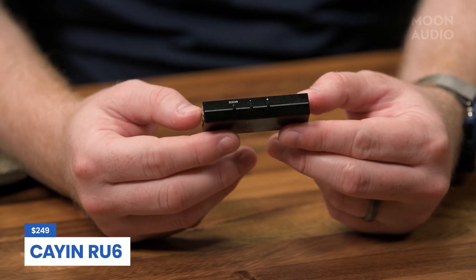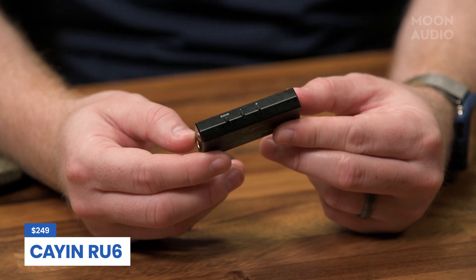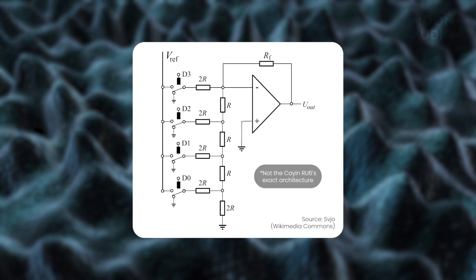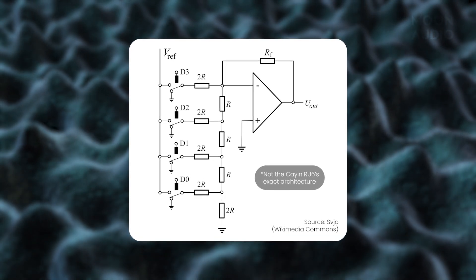Cayin is a popular brand that implements ladder DACs in many of its devices, resulting in astounding audio quality at affordable prices. One of our favorite audiophile devices here at Moon Audio is the RU6 portable USB DAC from Cayin. The RU6 implements an R2R ladder DAC for its conversion. The basic idea is a matched pair of two resistors — the first is R, and the other is 2R, which has twice the value of R. To achieve 24-bit R2R decoding, you need 48 resistors for one channel, or 96 pieces of high-precision resistors for stereo.